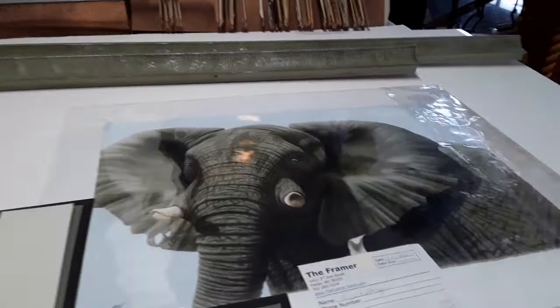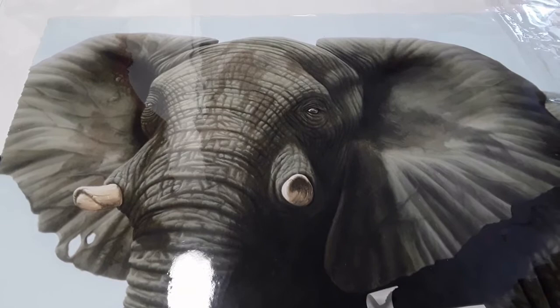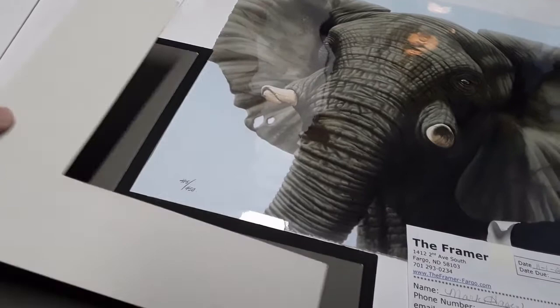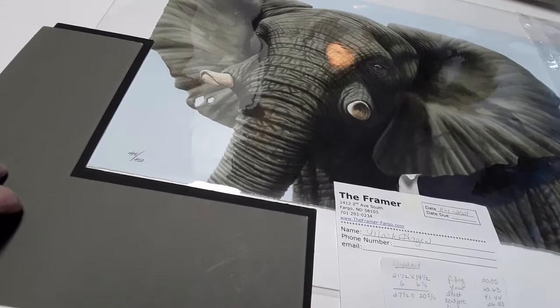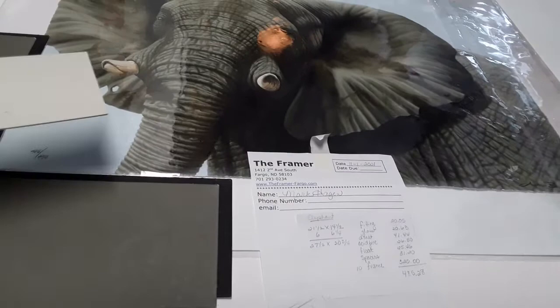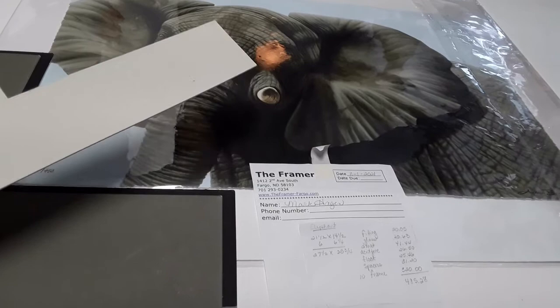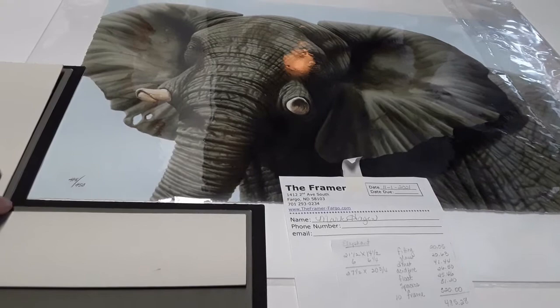I usually start by looking at the colors in the focal point of the picture. Take this elephant, for example — it's got these kind of greenish-gray tones, so my first choice is to find a mat that has those colors. After looking at many of them, I settled on this one. Then I look for a top mat with more of an overall background color. We almost went with the blue, because that is the blue in the background, but for the customer's home we ended up with this creamy color, which is in the highlights of the elephant.